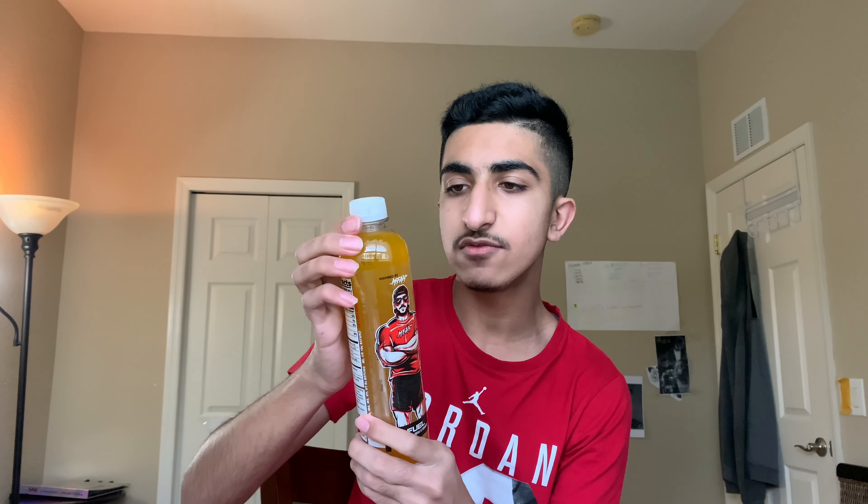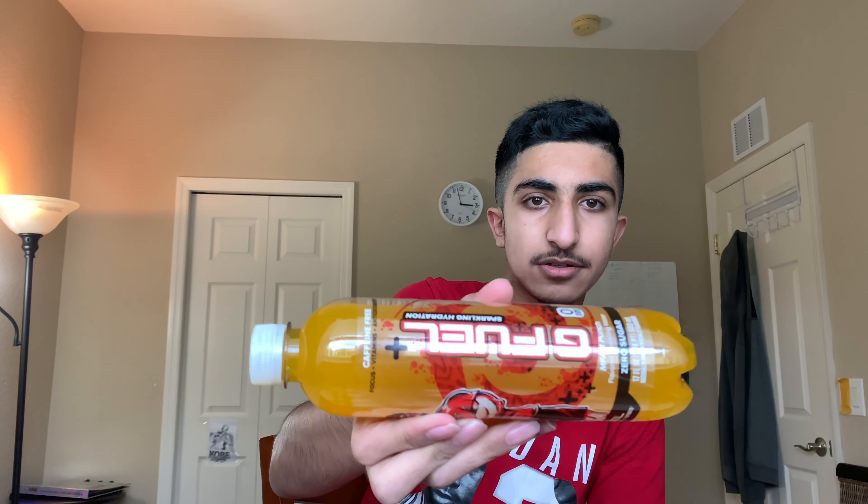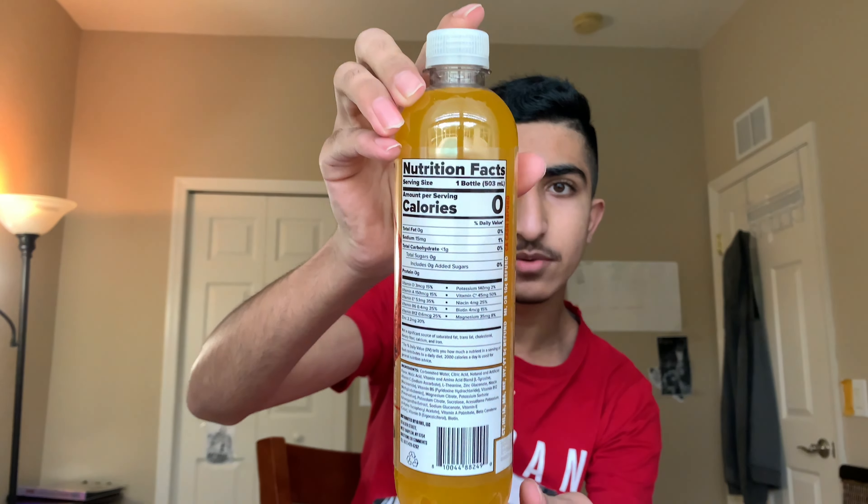This is the front — it says G Fuel up and down, zero calories. On top it says caffeine-free focus, plus vitamins, plus antioxidants. And you can see G Fuel sparkling hydration. Pretty cool. Those of you that want to read the facts, go for it — you can always go on the G Fuel website. Anyway, let's open it up. Give it a smell test, taste test — talk a little bit about it, what I think about it, and rate it. Let's do it.